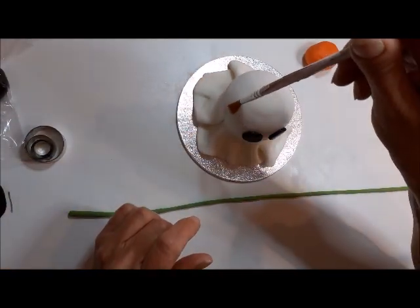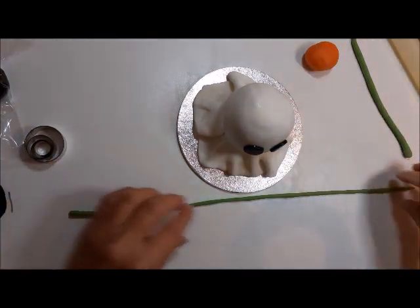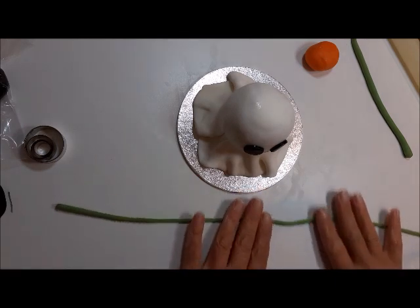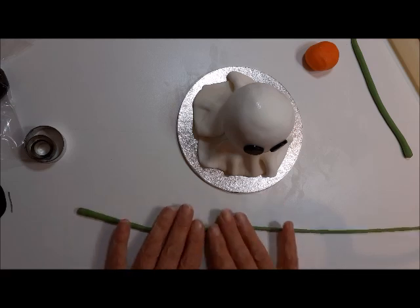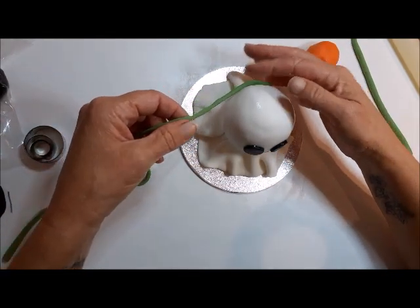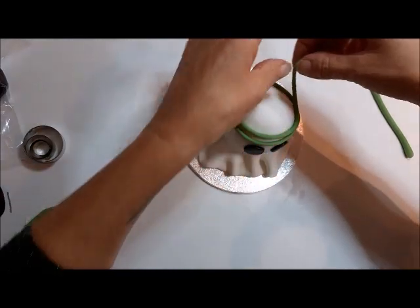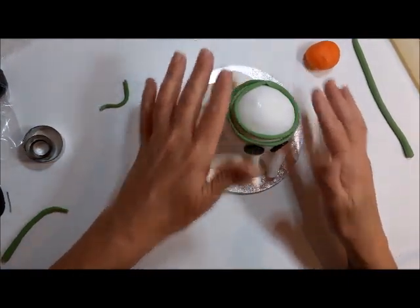Get your ghost and put water around the top so you can stick the green to it. Roll it out as thin as you can so it doesn't take up too much space - you don't have to do two rounds like in the original picture, one will do. Fix it on and put it around, then do a second one if you like, and pinch it off. The kids will enjoy doing this.